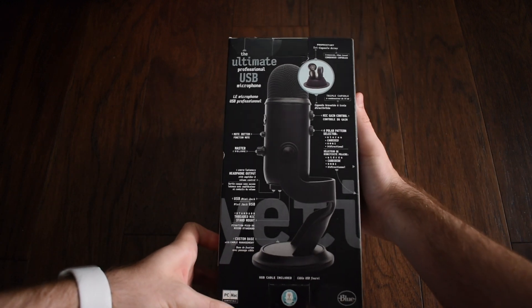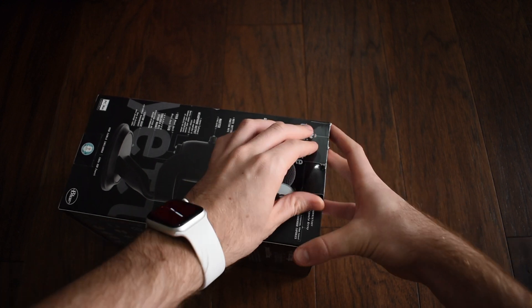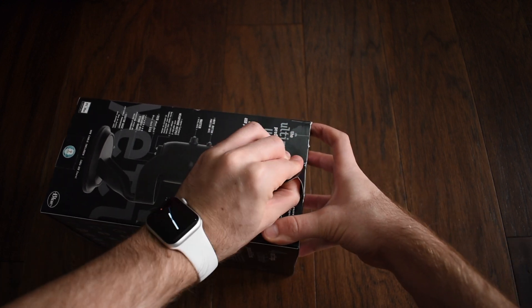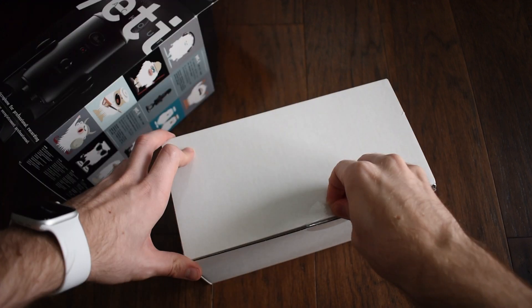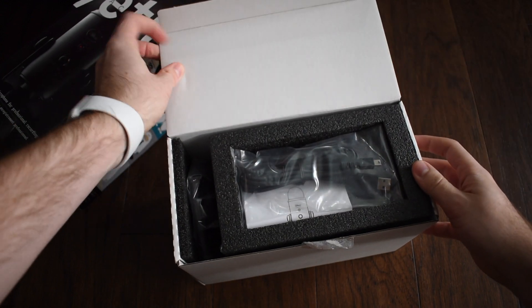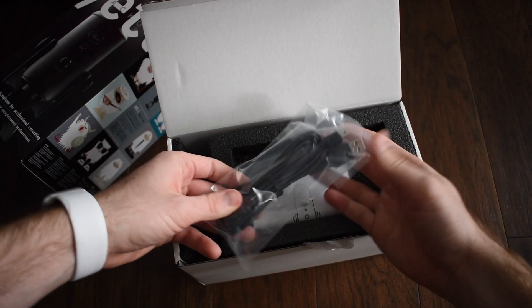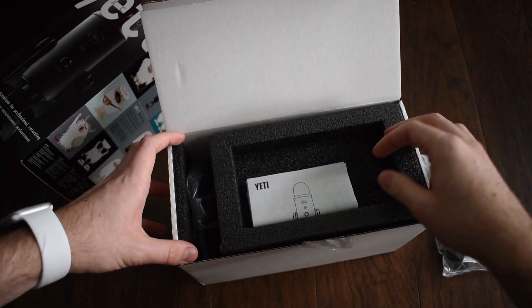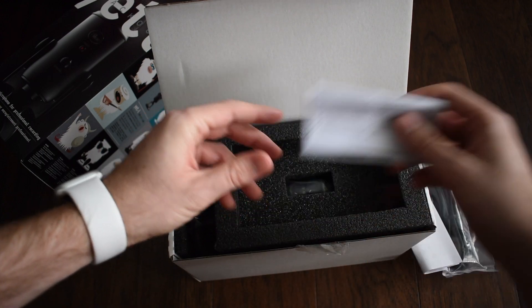The packaging is pretty nice. As you can see, this wasn't the most seamless unboxing — I kind of ripped it a little bit at the top here. Moving on to the white box inside, the first thing we have is a little cutout for our accessories. The first of which is the USB plug, as this is a USB microphone. Next, there is documentation for the microphone, and more documentation.